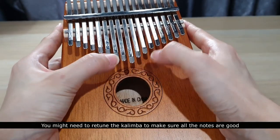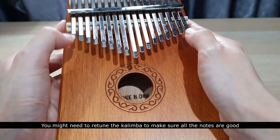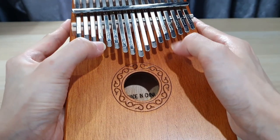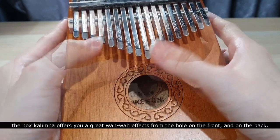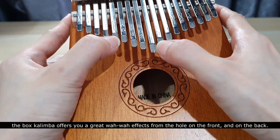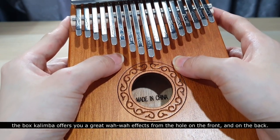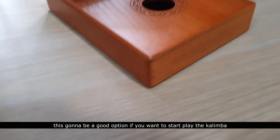The tines bring you a crisp sound. You might need to retune the kalimba to make sure all the notes are good. The box kalimba offers a great wah-wah effect from the hole on the front and on the back. This is going to be a good option if you want to start playing the kalimba.